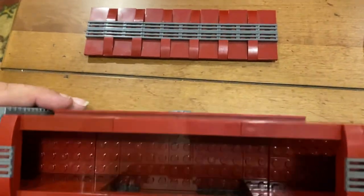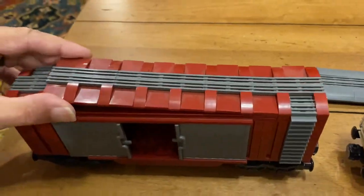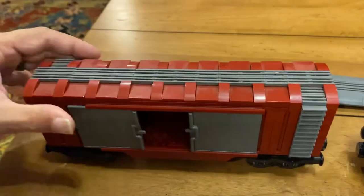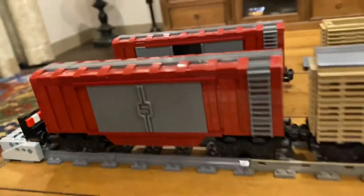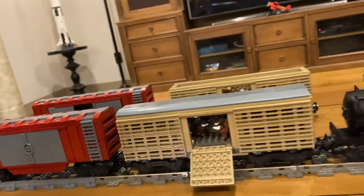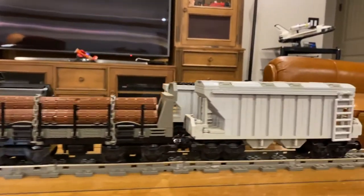No cargo in here. The roof can be placed on top, just set in place. And that's it for my freight cars so far. I do have some box cars but those will come in another video.